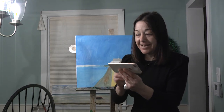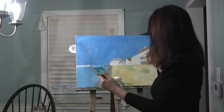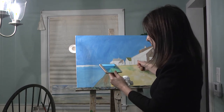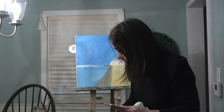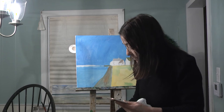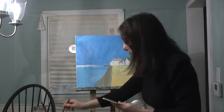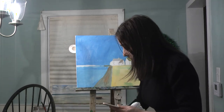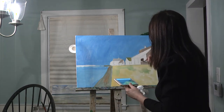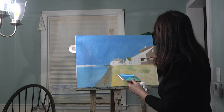My daughter Natalie sometimes helps me — she's great. We're going to put in this dark part underneath because it's a porch, so it's going to be darker underneath. We're going to go in and put it darker just by using black and some dark brown. To spread it, just throw some more water in there. It's pretty dark, so that goes exactly in a rectangle, straight.